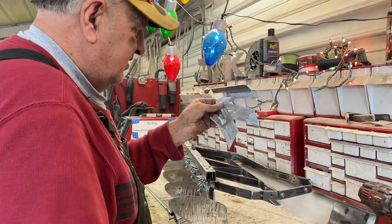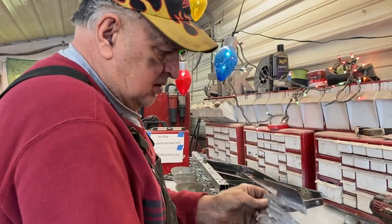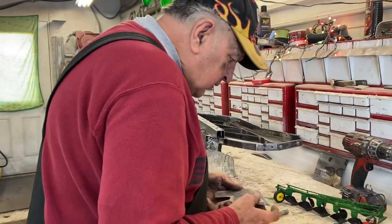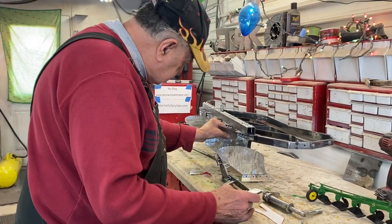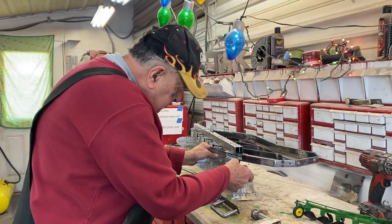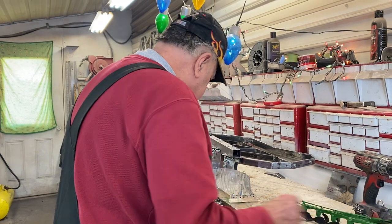So there's one, two, three, four, five of them. I took and clamped them together and sanded them so they're all identical. Once they're bent up they will all be exactly the same. I like how they're going to fit on there — once they're bent up they'll be very cute.